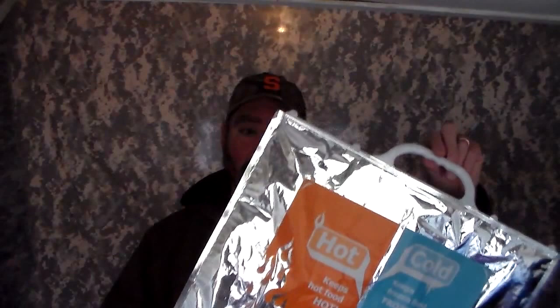The next item are these hot and cold bags. I've never seen these at the dollar store until recently, and I was pretty excited to find them. They're a great short-term item for an emergency situation where you need to keep your cold stuff cold or your hot stuff hot a little bit longer.